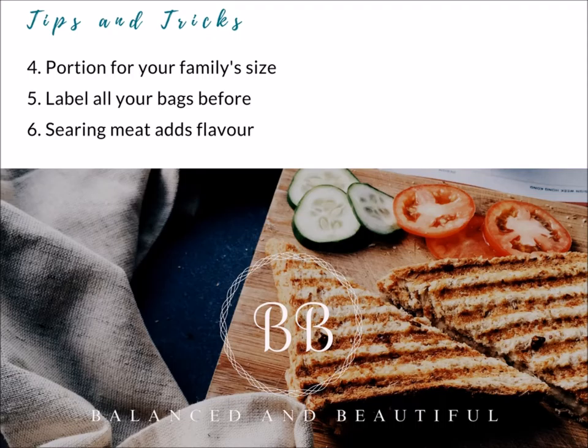Another tip is to label all of your bags — the empty bags — before you put anything in them. Include the name of the recipe, the cooking time, and any special instructions, like what you have to add or what it's served with. For example, for a stew I'd write the name, cooking time low for six to eight hours, and what to serve it with — like rice or mashed potatoes. It just helps when you're taking stuff out in the morning.